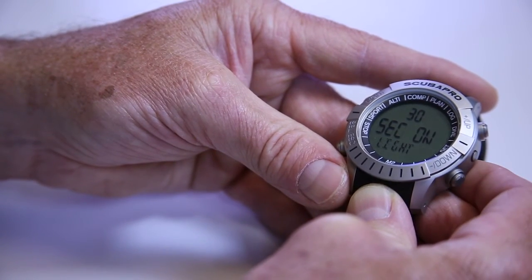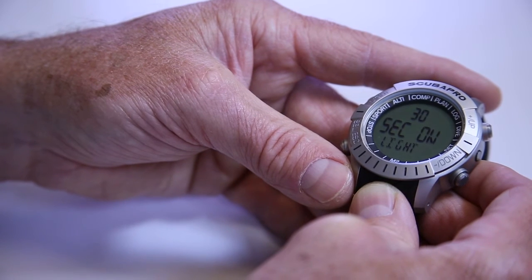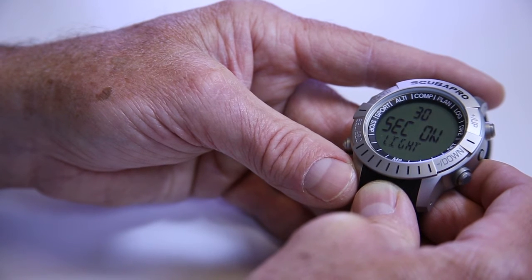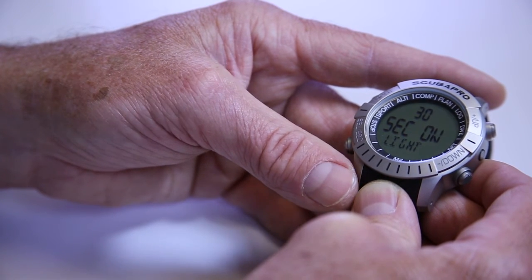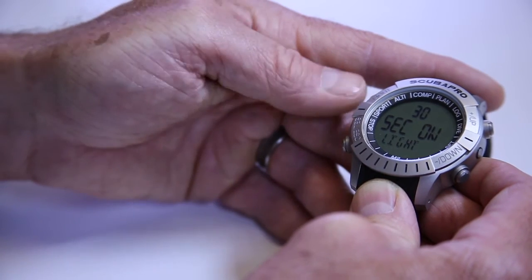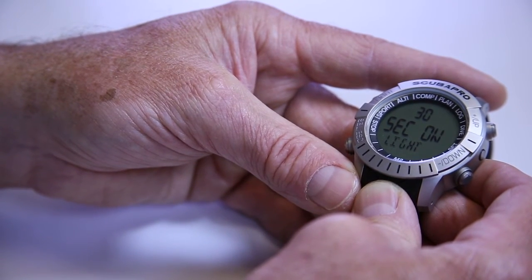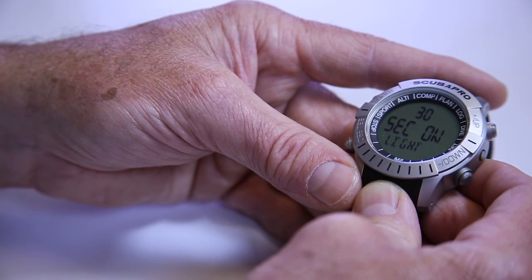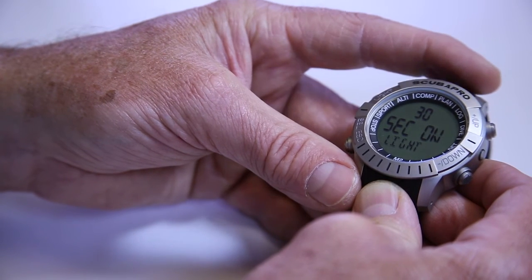Next is your backlight. This is a little different from the compass setting and different from our Galileo in that the maximum time you can set the backlight to stay on is 30 seconds. The reason for this is because we wear it during the day as a watch — if you activate the light button, you wouldn't want it to stay on permanently because in bright daylight you wouldn't notice it and it would run your battery down. You can just push the button and restart the 30 seconds again.